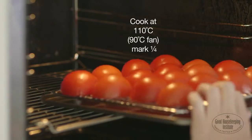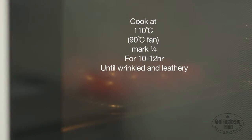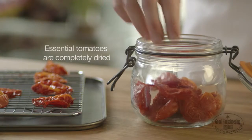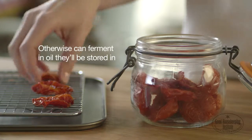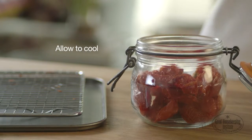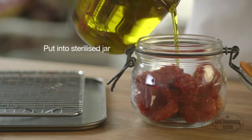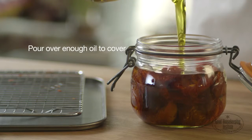Cook at 110 degrees centigrade for 10 to 12 hours, until wrinkled and leathery. It's essential that the tomatoes are completely dried, otherwise they can ferment in the oil they'll be stored in. Allow to cool, then put the tomatoes into a sterilised jar, not too tightly, and pour over enough oil to cover.